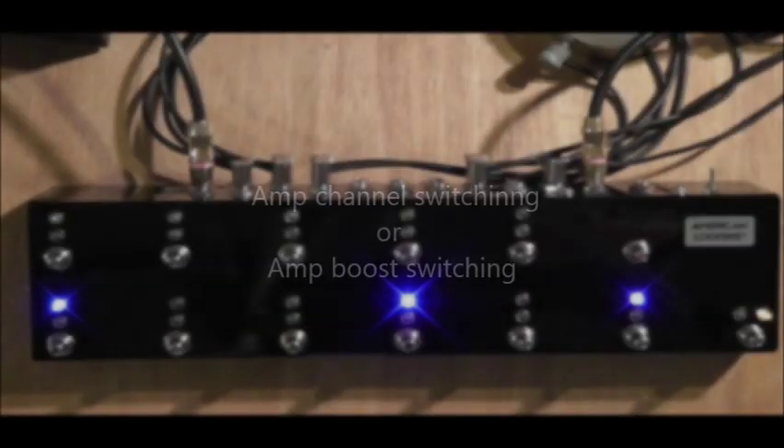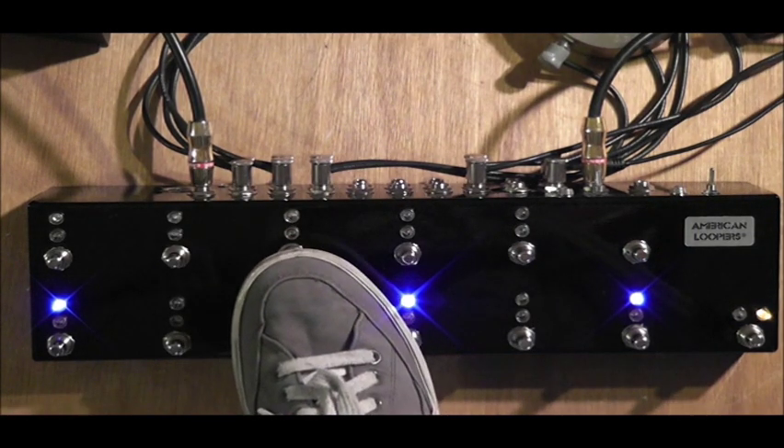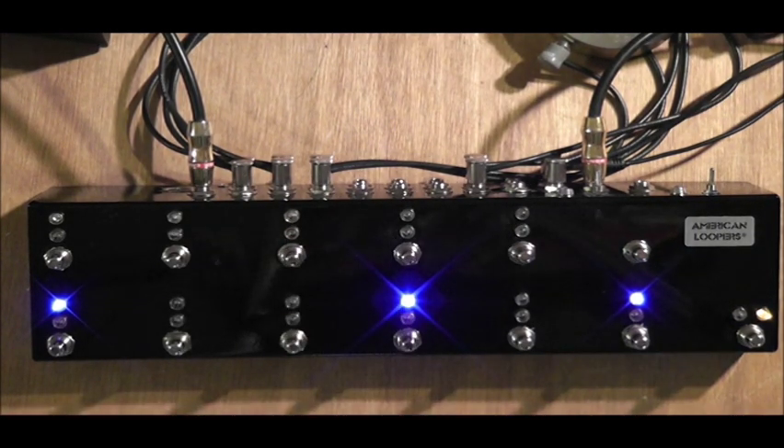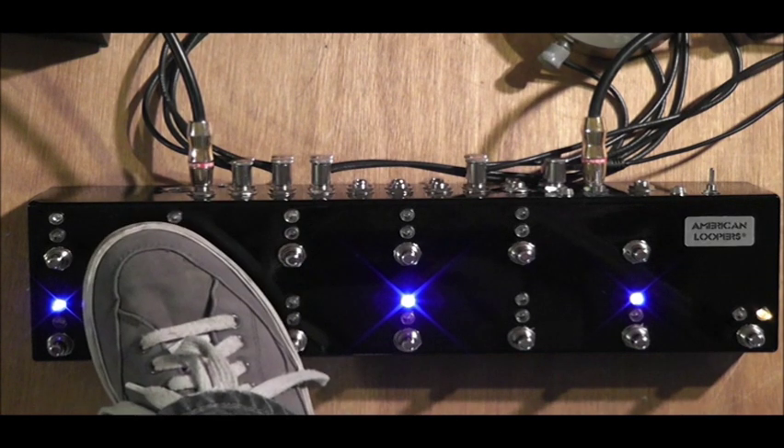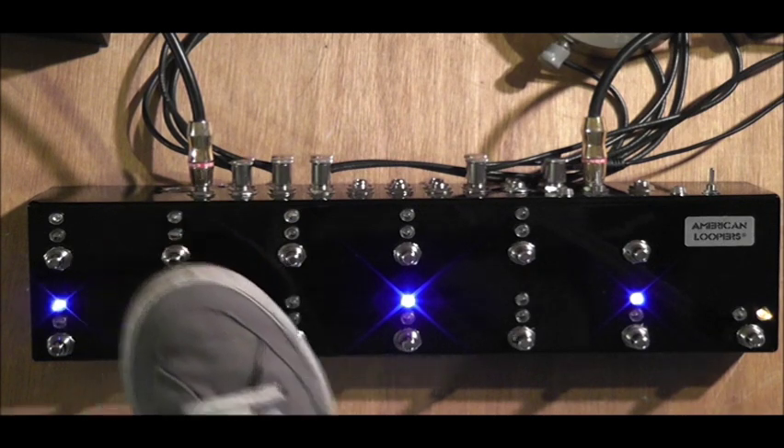You can also have any loop change channels or any feature in your amp and have it change on a preset. For example, this loop right here is going to change my channels on my amp, and this loop here is going to turn on my boost on my amp.